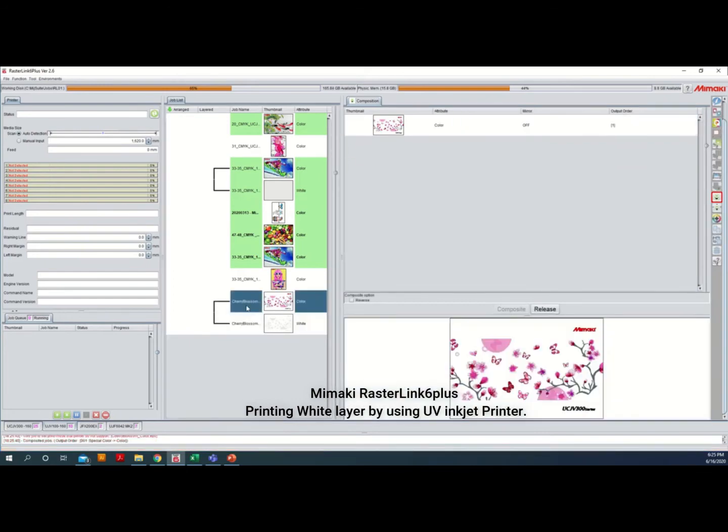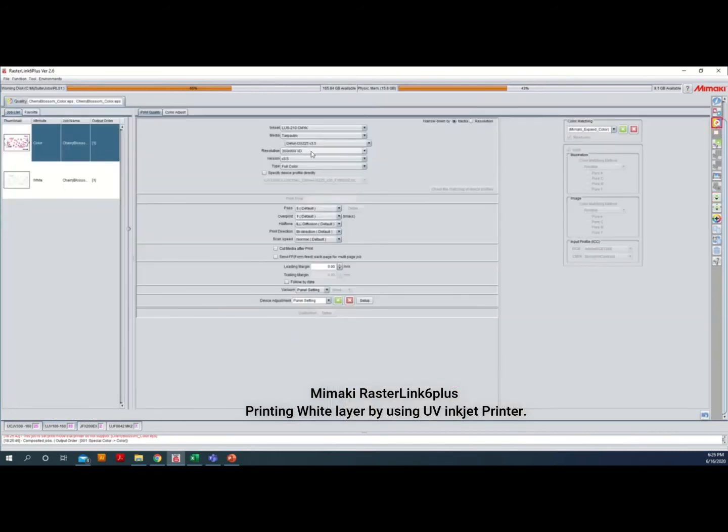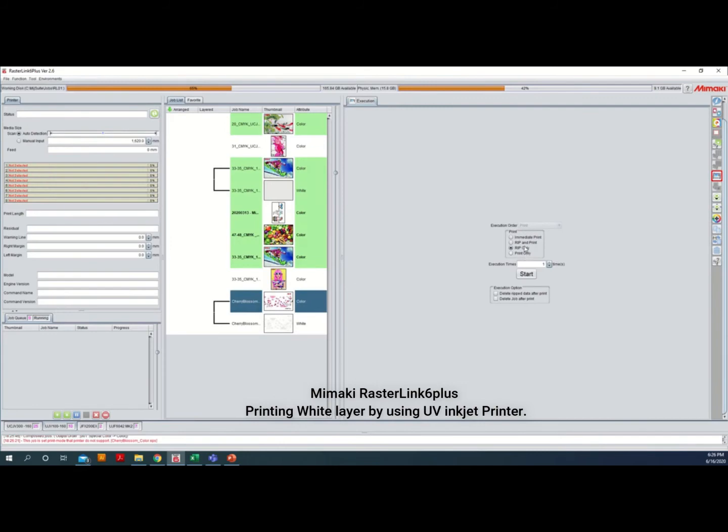Both jobs are now composited. Before proceeding with the printing process, we need to choose the correct color profile data. Select Quality, then select the media profile you want to use and decide on the resolution for printing. Once all the print quality settings are done, execute the printing process by selecting Execution, then Read and Print, and press Start.